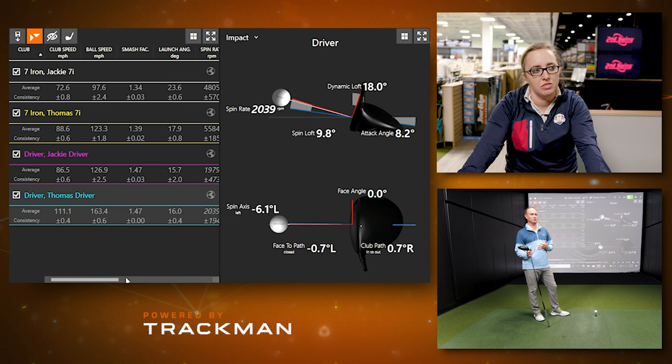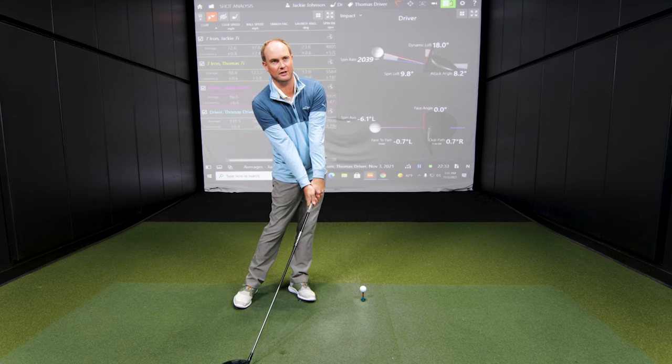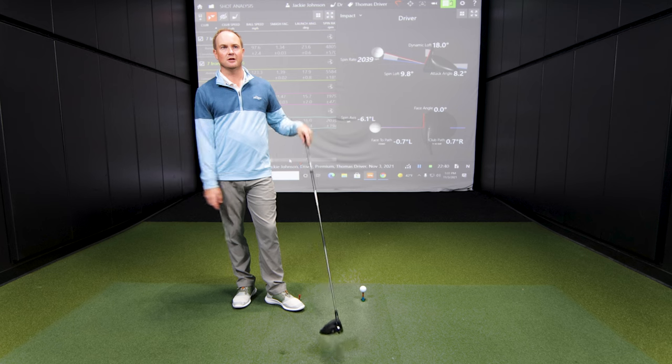There are several different ways to improve your launch angle: through attack angle, impact location on the face, and getting properly fit for the right golf club. Going back to seven irons — if you're playing a game improvement iron with a 29-degree seven iron versus a 34-degree seven iron, that's a five-degree difference and the ball will launch five degrees lower. If you're compressing the ball at impact with an iron, you'll naturally have less loft; if you're hanging back, the ball will launch higher.